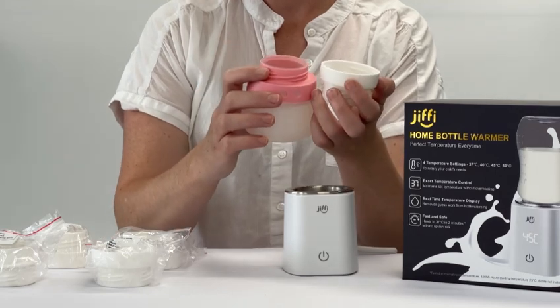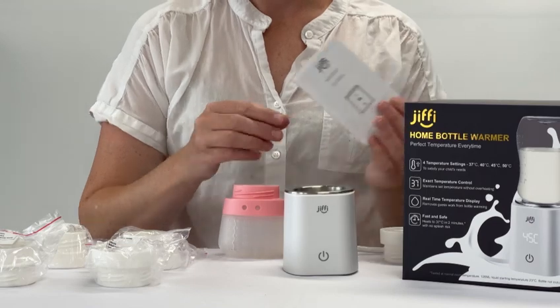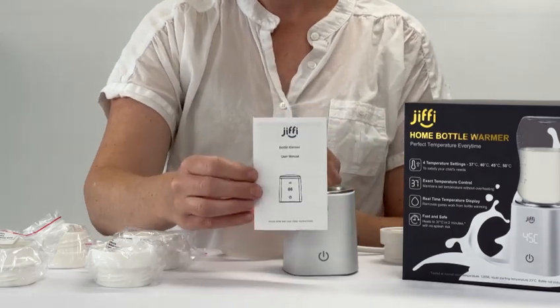All the adapters have a seal ring inside of them to create a firm seal between the bottle and the adapter for no leakage. For any other questions, please always refer to your Jiffy user manual.